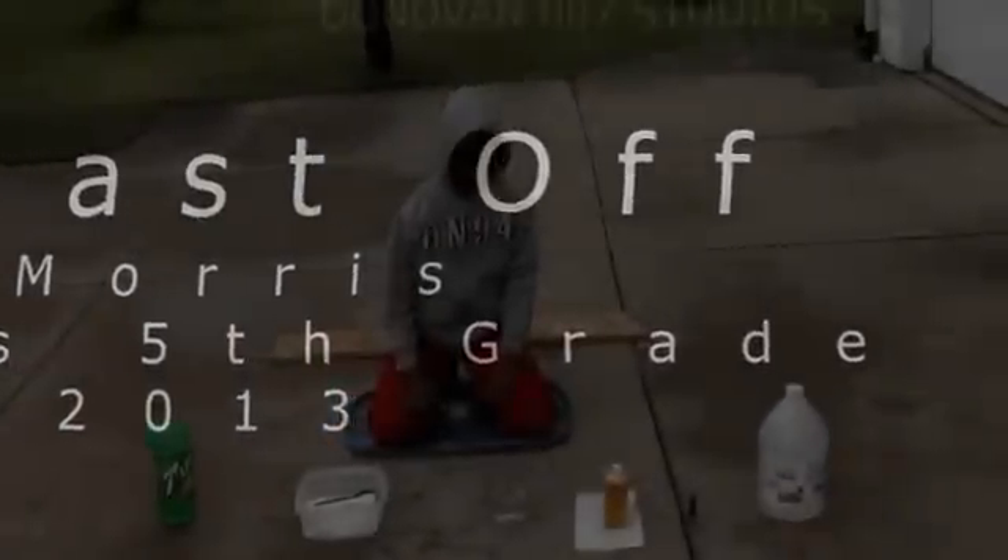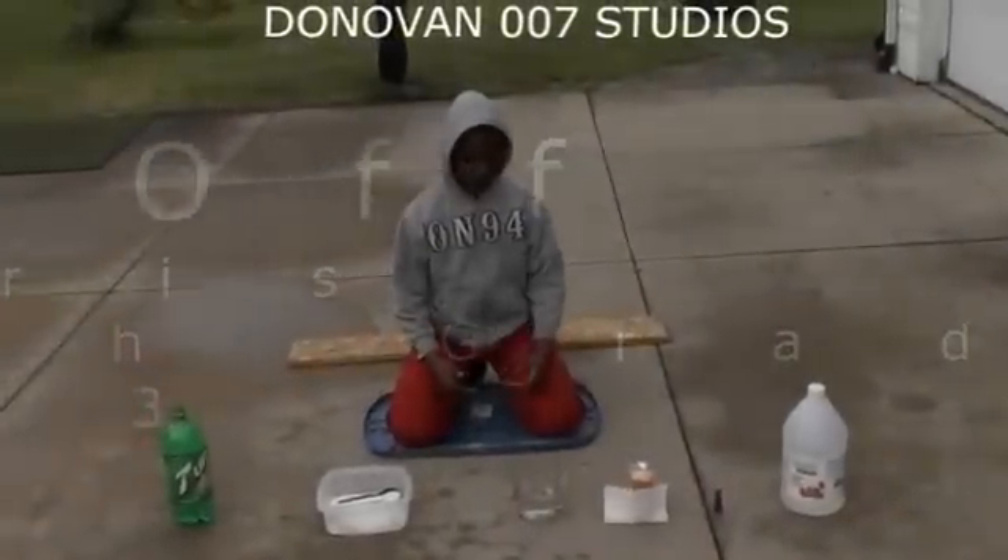Hi, my name is Donovan and today I am making a model rock, as you can see.